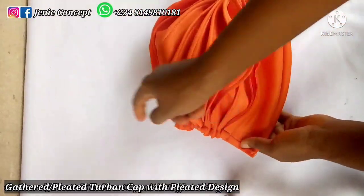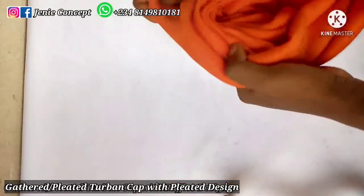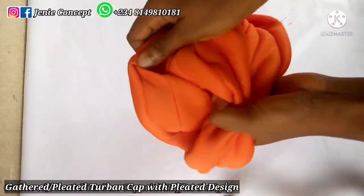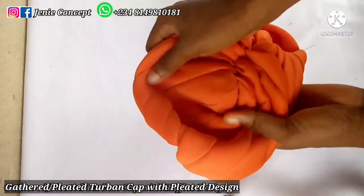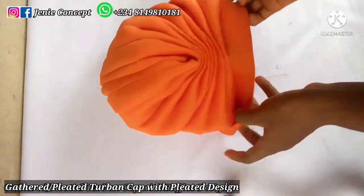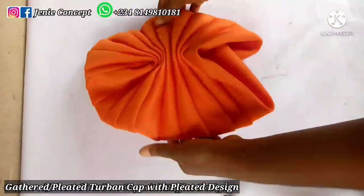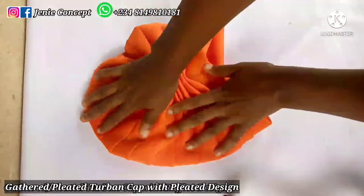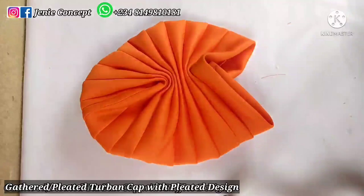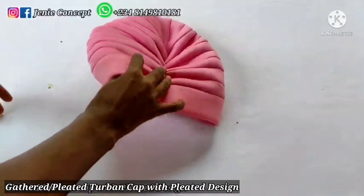Finally this is what I get — my gathers at the back and my gathers at the front. Turning it to the front, this is how it looks. My gathered to-band cap is already sewn — I'm working with the gathered or pleated to-band cap and that is it for that part. Now moving to the second part: the design piece.